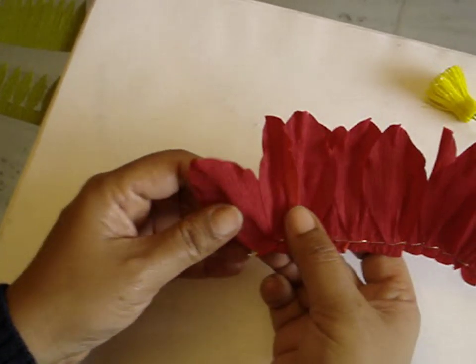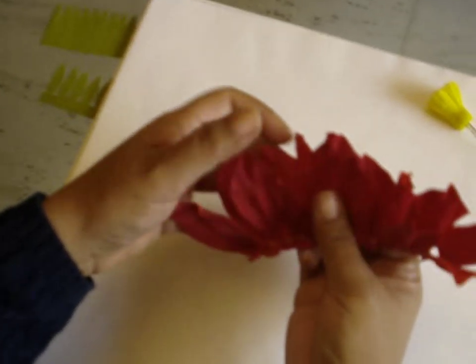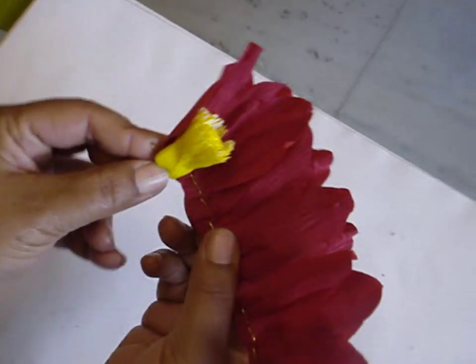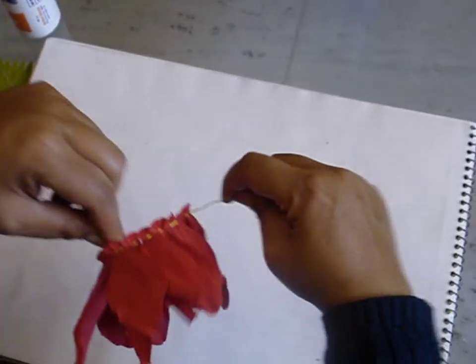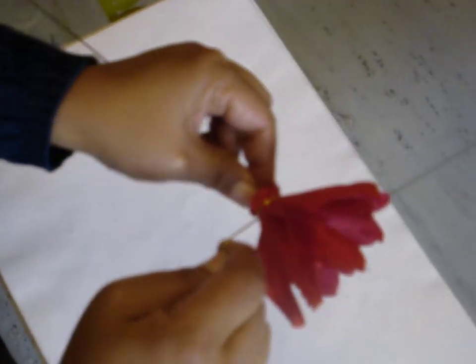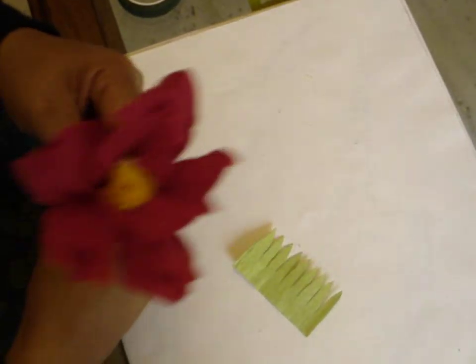You have to position the petals alternately: one petal in front, the second at the back, third in front, fourth at the back, fifth in front, and so on. After positioning all the petals in an alternate manner, wind the petals round the stamen tightly. Use the extra wire also to hold the petals in place.